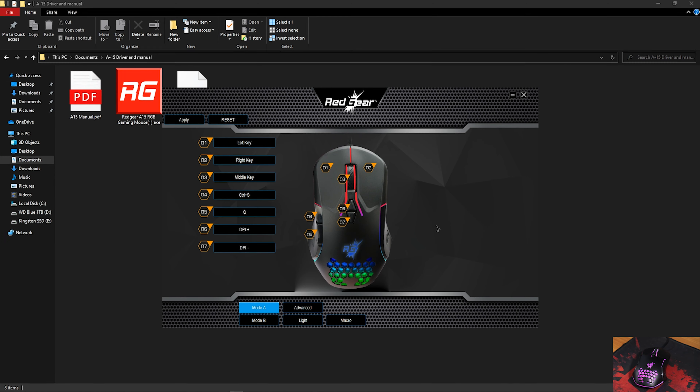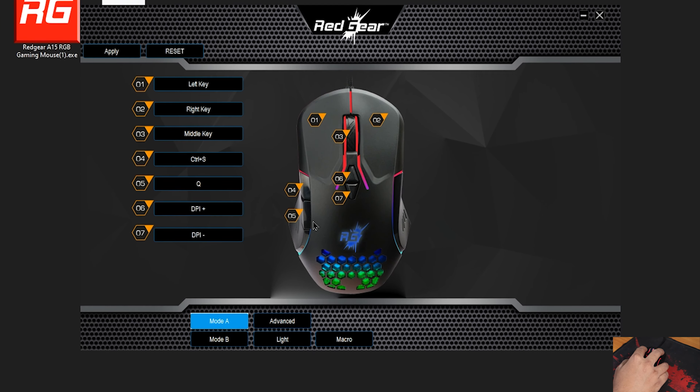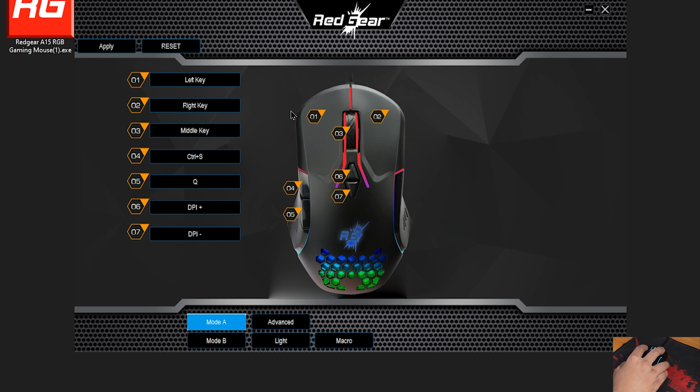This is how the software looks — you can change quite a few things. There are seven buttons in total that you can customize including the clicks. I've changed the two side buttons: one is set to Ctrl+S for saving and the other to a Premiere Pro shortcut. Mode A is set up for editing and Mode B is for gaming — for example, R for reload and the OEM Plus key for auto-run in PUBG PC.